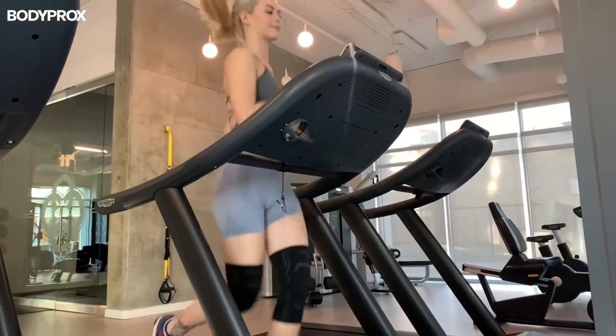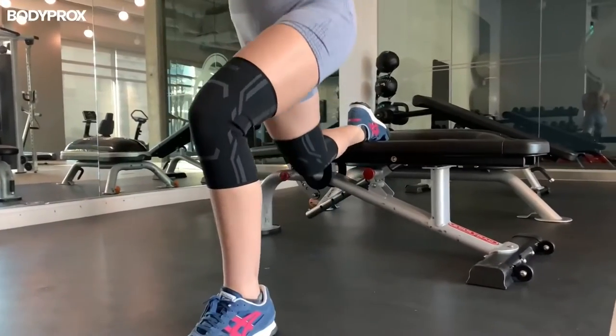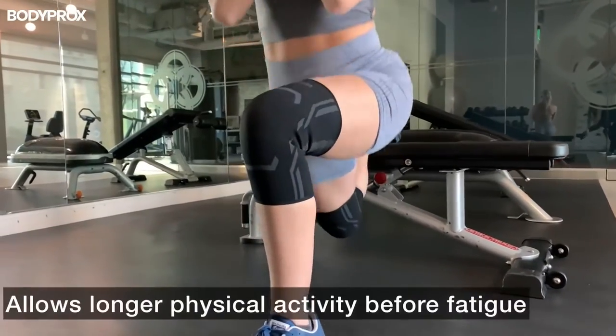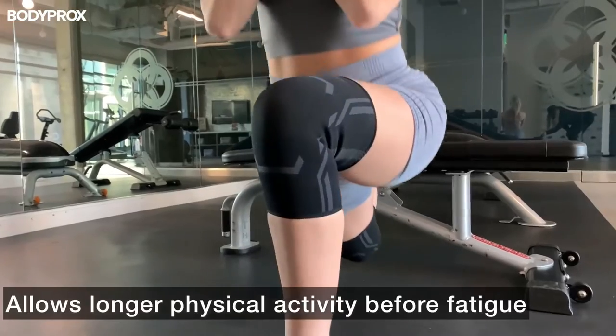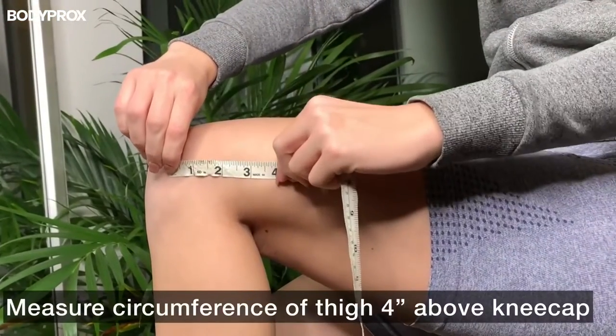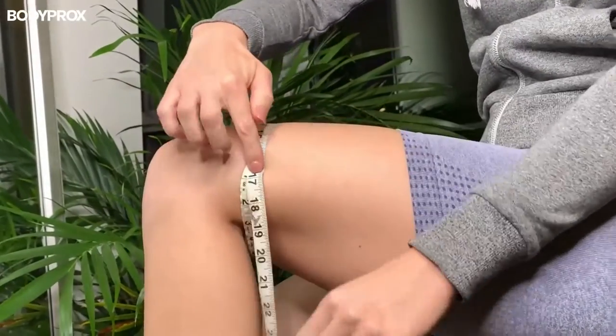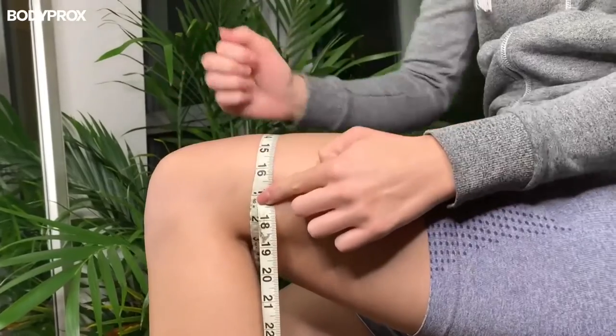which is what causes post-workout pain. Body Prox knee sleeves help stabilize your knees, which reduces muscular vibration as you work out, preventing injuries and allowing for a longer performance before you reach your point of fatigue. They're simple to use and easy to measure. Just measure the circumference of your thigh four inches above your kneecap. Make physical activity easier with Body Prox knee.